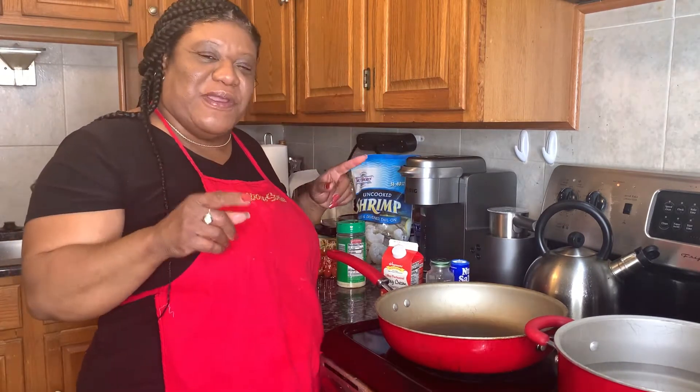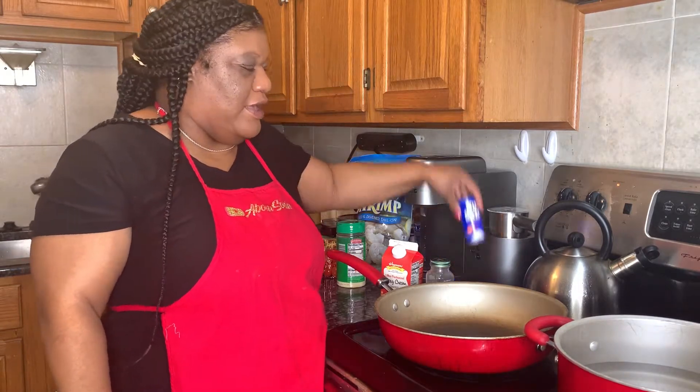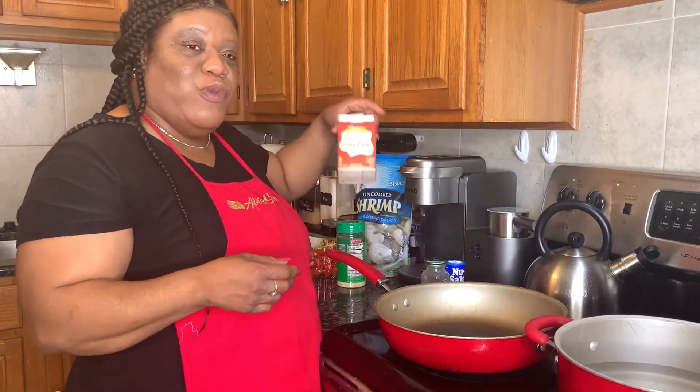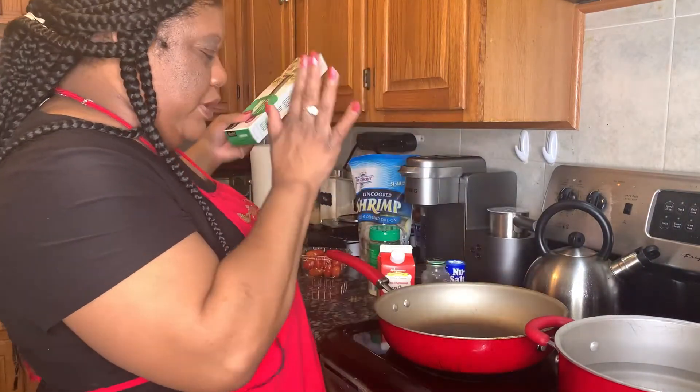So let's get into this video. What I'm getting ready to do is make some homemade Alfredo sauce. This recipe is so easy to make. All you need is salt — I use this brand because I can't have regular salt — pepper, heavy whipping cream, and pasta. While that's boiling I'm gonna warm this up.